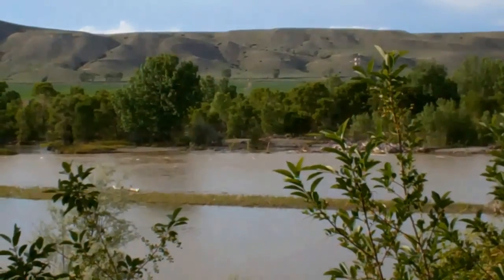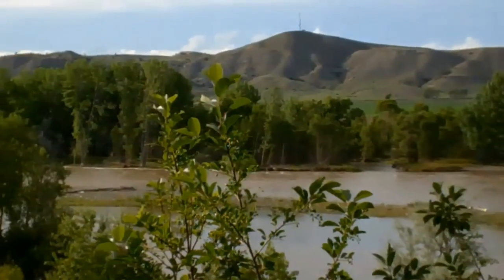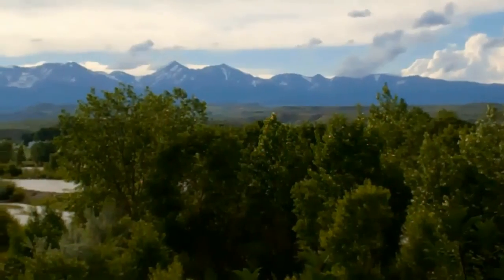Although named for the Sangre de Cristo Mountains in New Mexico, Painted Mountain Corn is selected here in Big Timber, Montana, surrounded by the Crazy Mountains.